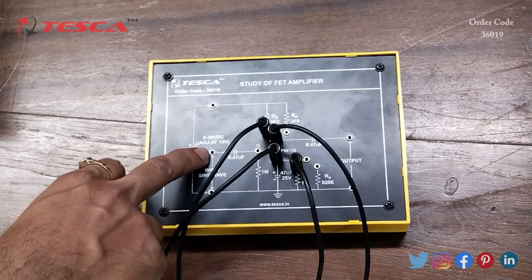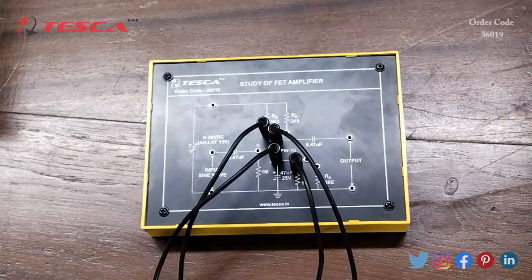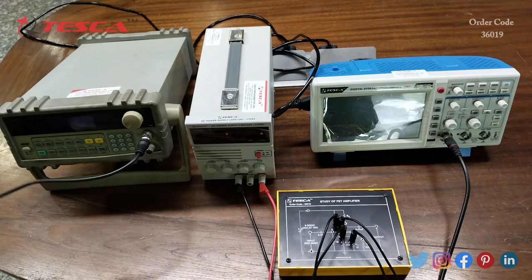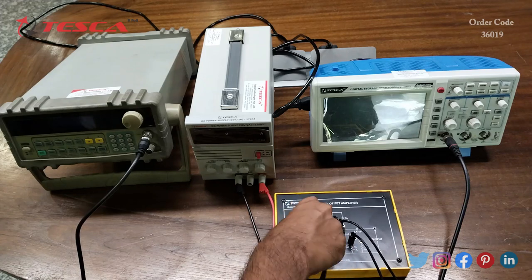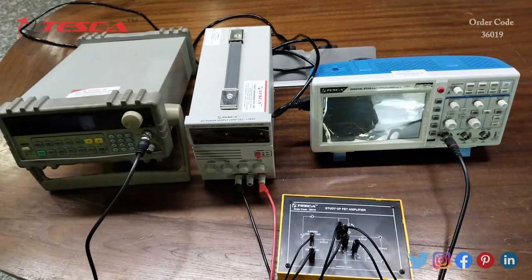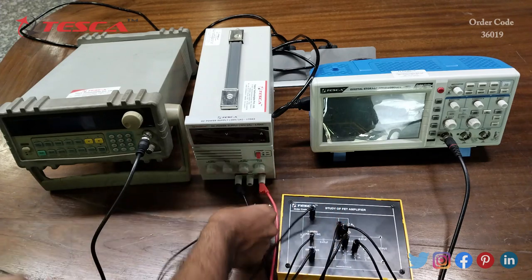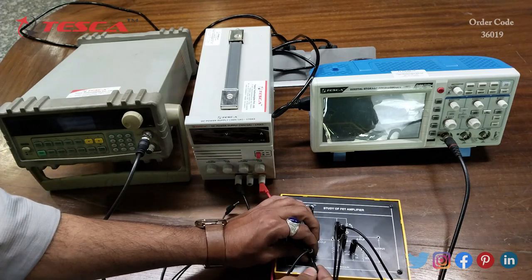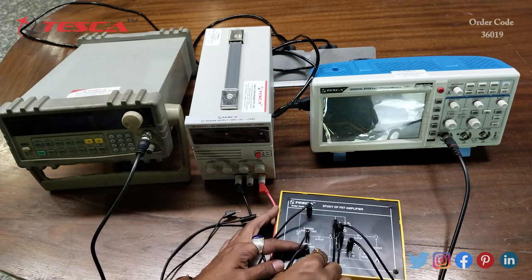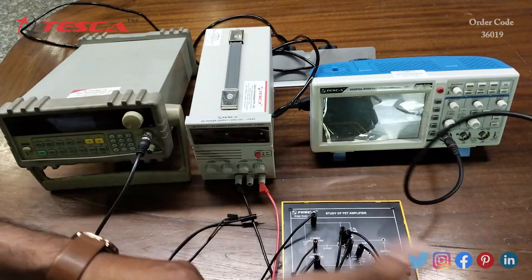Now we will connect the input sine wave at these ports and we will connect the DC power supply at this port, and we will connect the DSO output at this port. Now we will connect the function generator input to the input sine wave section like this, and now we will connect the DC power supply and the DSO at the output port.